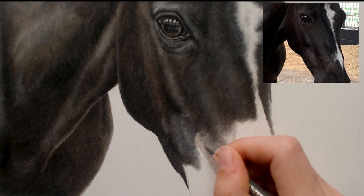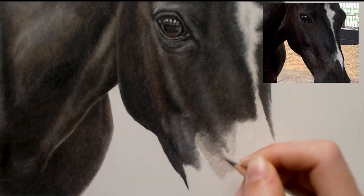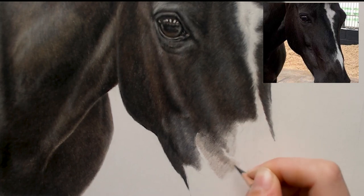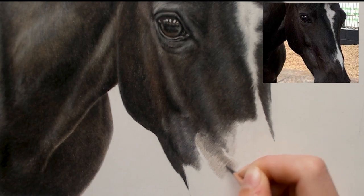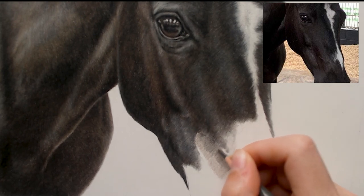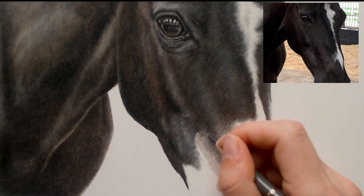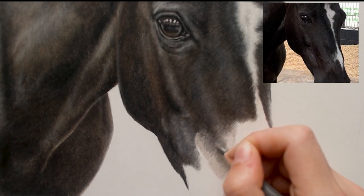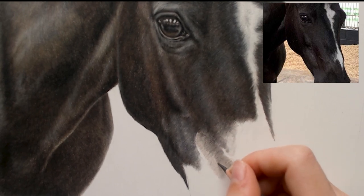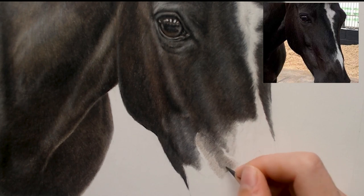I'm just using a strokes method now — not shading one continuous stroke, I'm just using my pencil to flick so I get a little bit of fur texture. I'm making sure my flicks are not too long and that they match the size of the fur in the reference. If this was a horse with a long winter coat, the size of the flicks would be a lot longer to make her look really woolly. But her coat is quite sleek and short, so I'm making sure my strokes are really short as well.